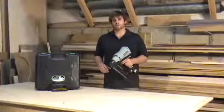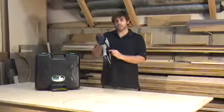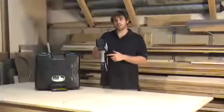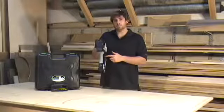Another wonderful feature of this nailer is the low battery indicator light, located just below the trigger. It will flash green when your battery is full, but as the battery begins to lose power, it will start to flash red, indicating that the battery is running low and will need to be replaced.